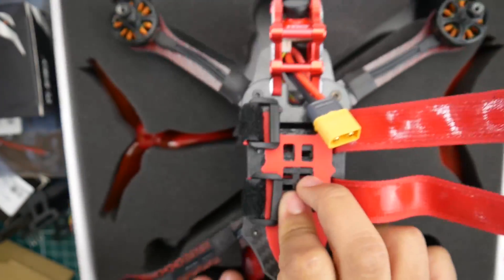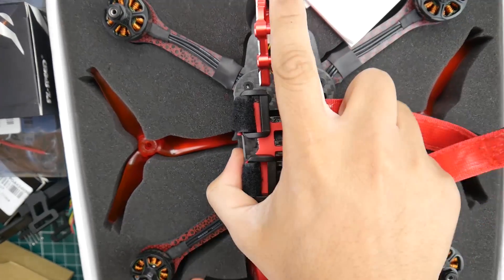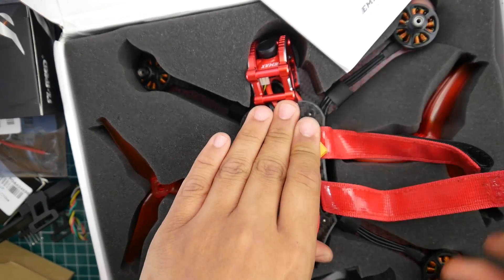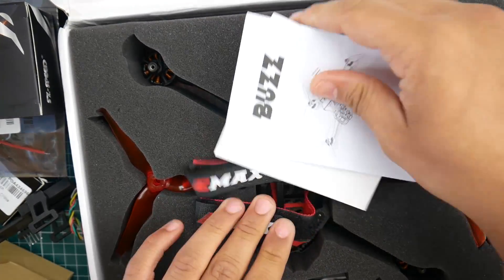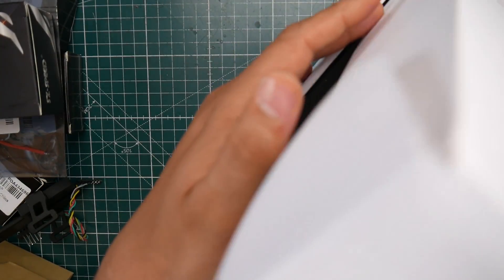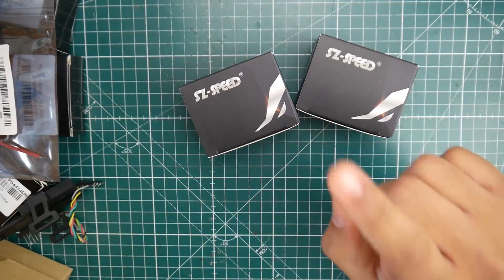That's all I can currently say about it until we take it out. From seeing people's reviews, I don't think anyone has gotten the 6S version — I'm very happy that I did. The 4S seems to be not very efficient and possibly underpowered due to the thrust-to-weight ratio.